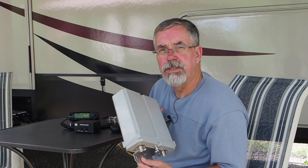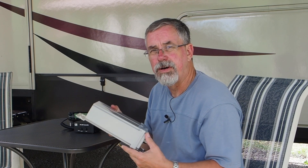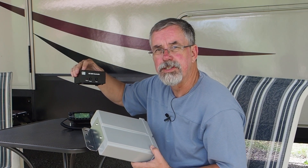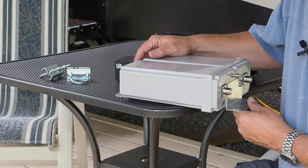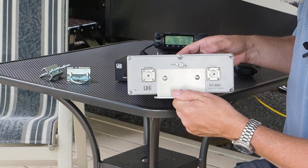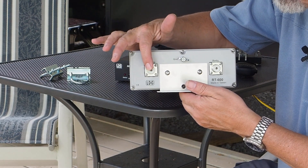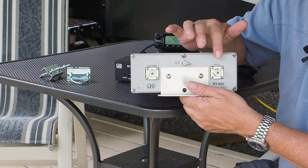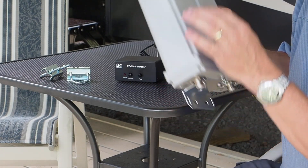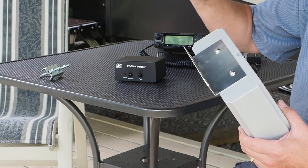Let's talk about how we hook this up and how we control it with the little controller box that sits by the radio. Before I mount it on the light stand, let's take a peek at the quick hookups: we've got the ground connection, the antenna jack, and the coax going back to the radio. Pretty simple. Two brackets top and bottom, and it comes with these little U-clamps that fit onto a tower section.